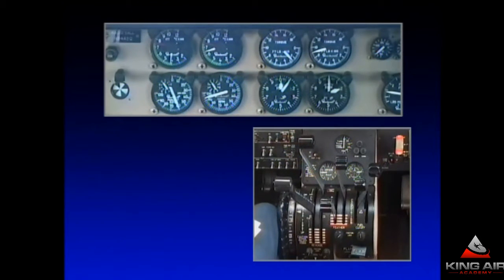Oil pressure is fine and working since the inverter is on. Start switch off. The generator switch comes on, which extinguishes the light. Loads and volts look normal. Now the engine's running, but it's still feathered. We have about 59% low idle speed at this altitude — nice low temp, but prop feathered.